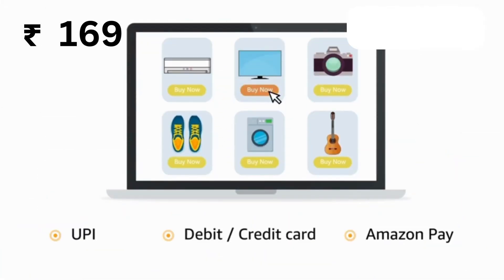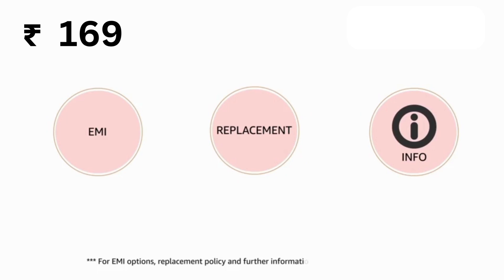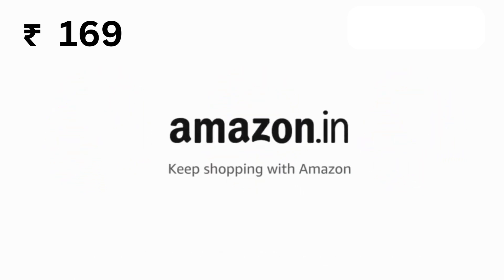Pay online using UPI, debit card, credit card, Amazon Pay, net banking, and cash on delivery. For EMI options, replacement policy, and further information, visit the product detail page. Keep shopping with Amazon.